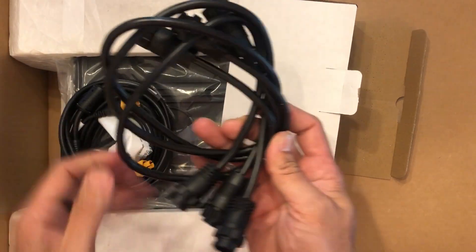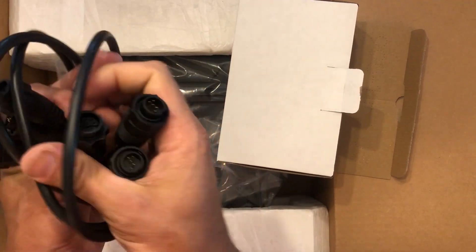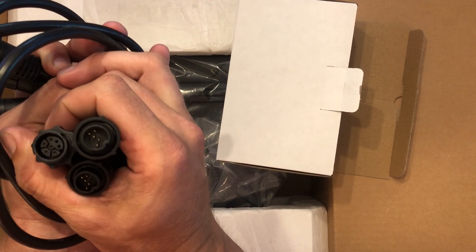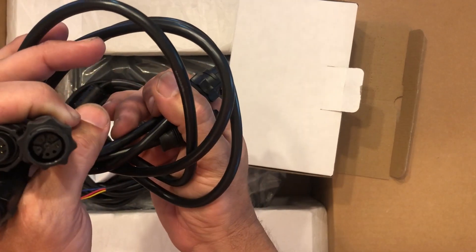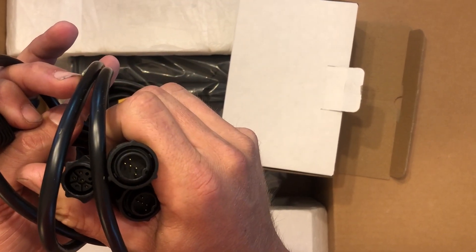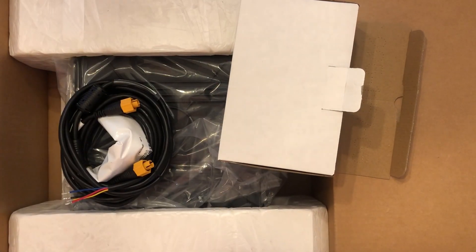We've got three transducer cables — actually these are converter cables, so these convert from the older seven-pin to the nine-pin. One, two, three, four, five, six, seven — yep, that's what they are. These are just adapter cables.